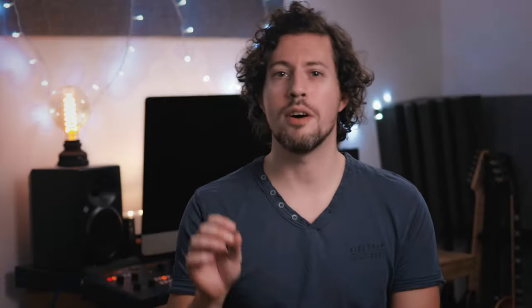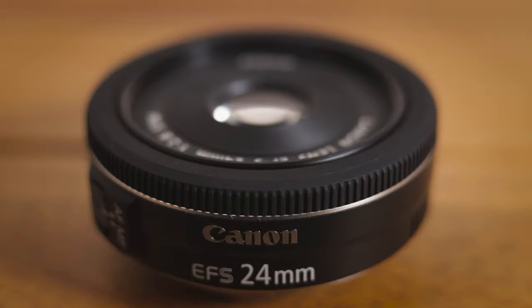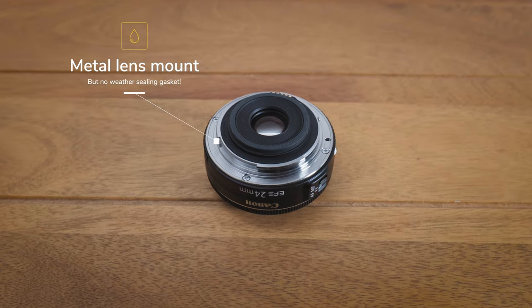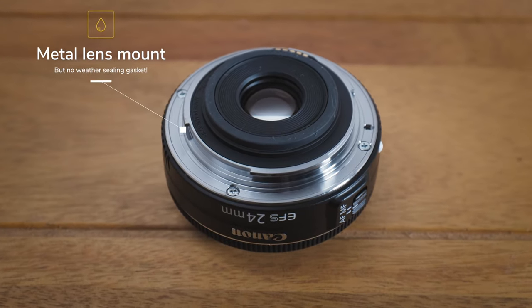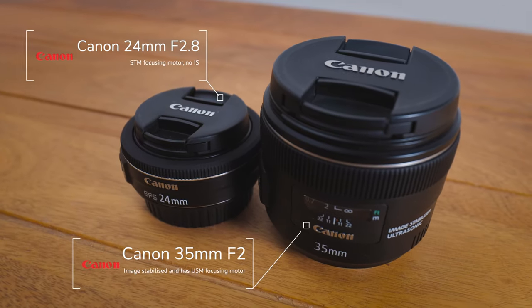It has a filter thread of 52mm, which is a smaller and less common size, so you may need step-up or step-down rings if you're using larger filters. For an extremely low-priced lens, the build quality is actually decent. It's made from mainly plastic, but the lens mount is metal. It's not quite as nicely built as Canon's 35mm F2 or many other USM-type lenses, but overall I'm impressed.